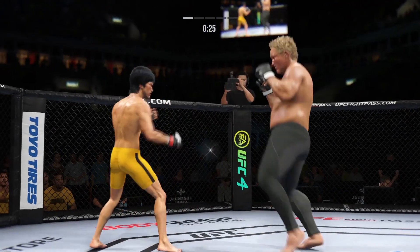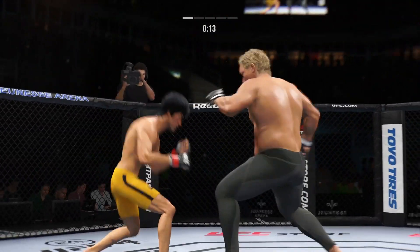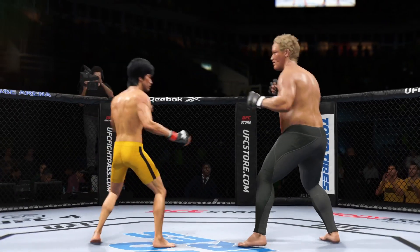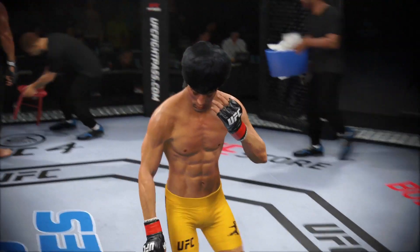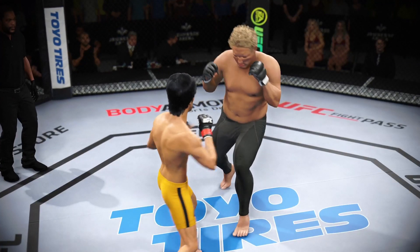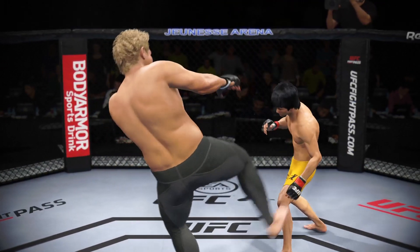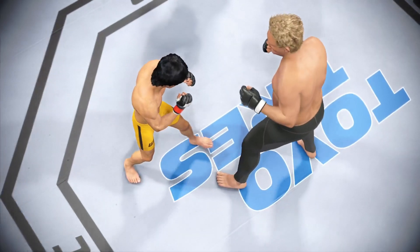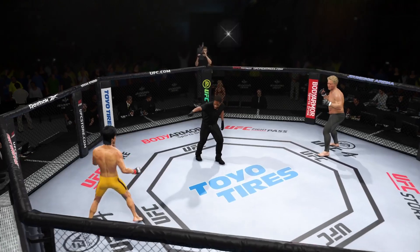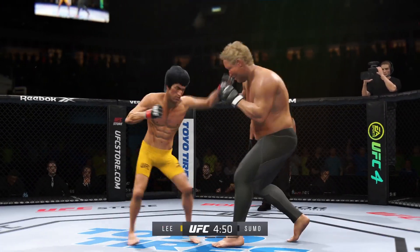30 seconds now to go in round one. He connects there, DC — great job landing that punch. Five minutes in the books. You've been here before and you're going to overcome this. Let's take a look back at some of the highlights from those previous five minutes. Look at the hip action when he throws those kicks — he's really trying to damage his opponent, and as the fight goes longer you will start to see it take effect. Round two is upon us. Round one was a very close round. Both guys had their moments, but nobody has really gone ahead as we go into the second round.